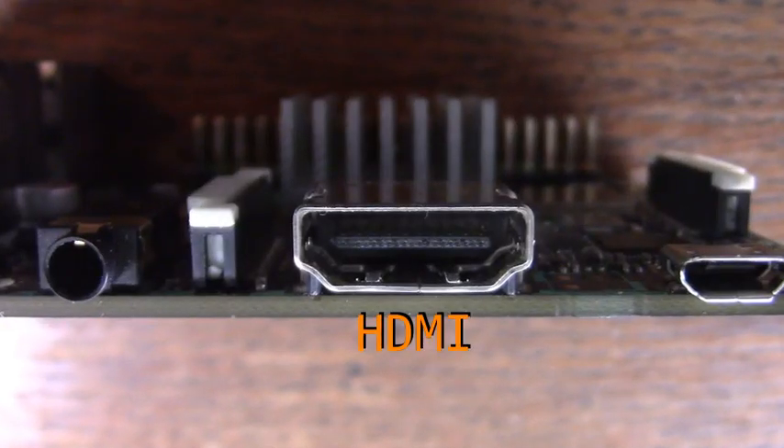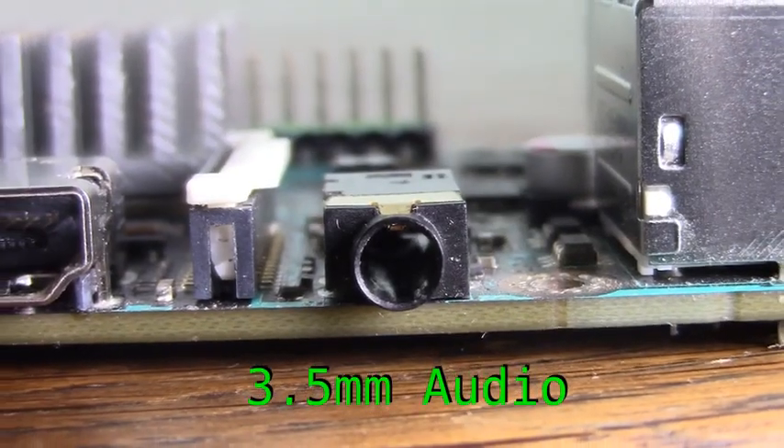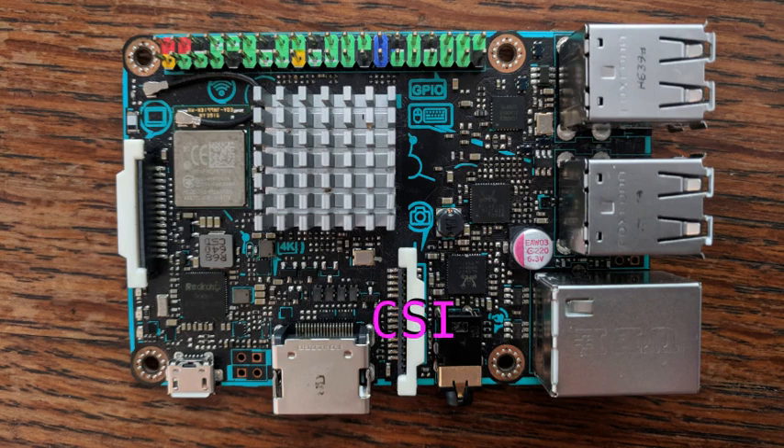For media support, there's HDMI output, a 3.5mm combined audio and headphone jack, a CSI camera connector, and a DSI display connector.